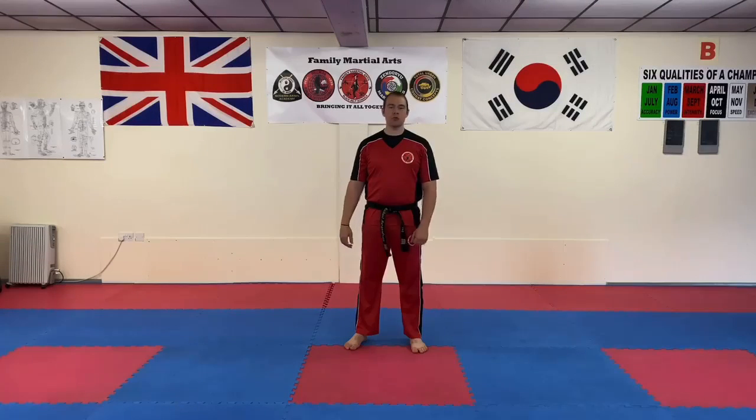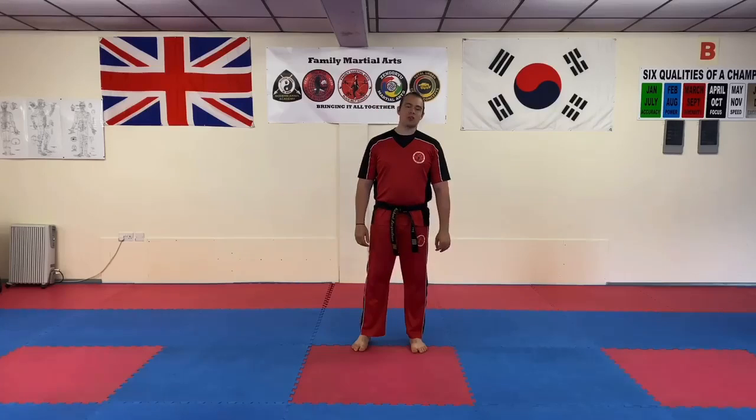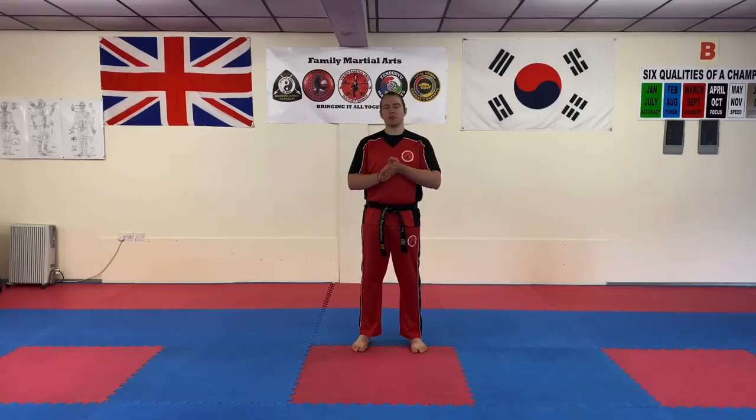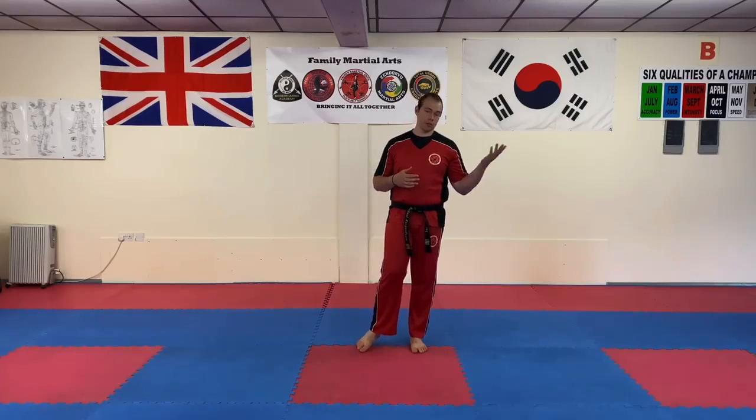Hi everyone, Mr. Morgan Lewis here at the school. Today we're going to go through some line work techniques from the Pattern Dan Gun. We're going to concentrate on the movements that are in it that don't come across in previous patterns, i.e. Chongji.